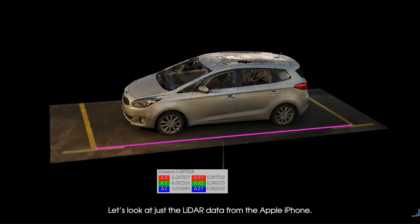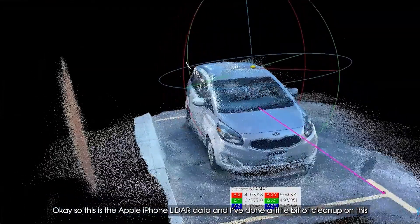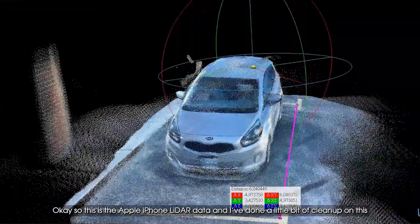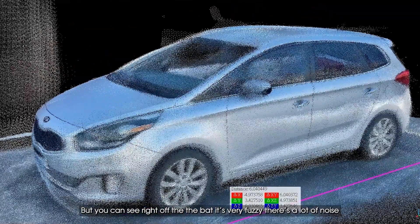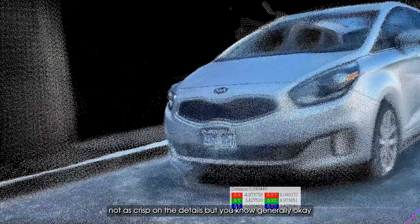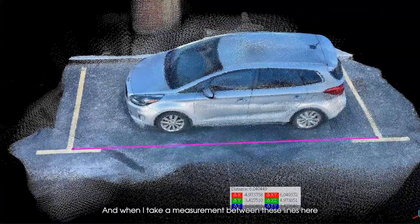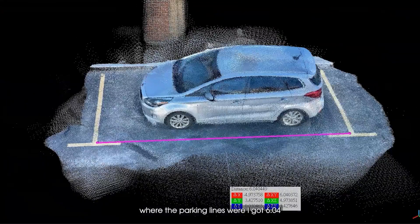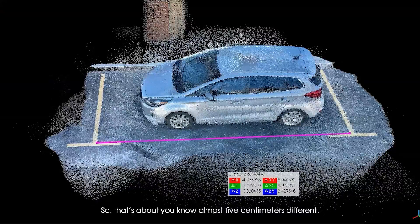Now let's look at just the LiDAR data from the Apple iPhone. I've done a little bit of cleanup on this, but you can see right off the bat it's very fuzzy — there's a lot of noise, not as crisp on the details, but generally okay. When I take a measurement between the parking lines here, I get 6.04, so that's almost five centimeters different.